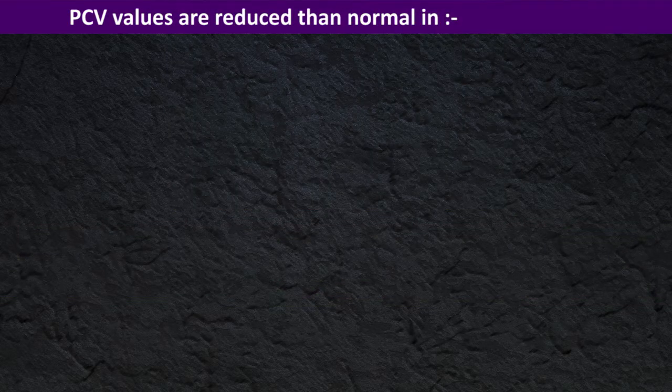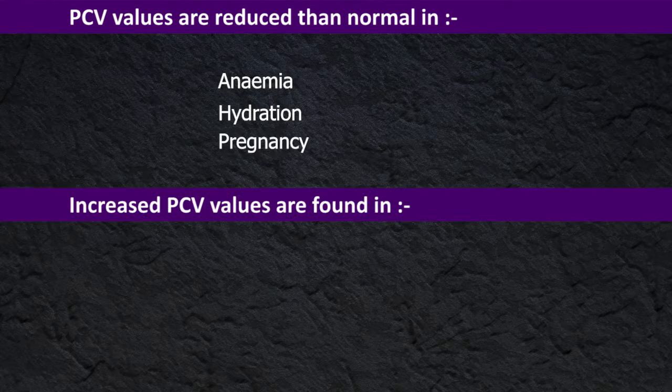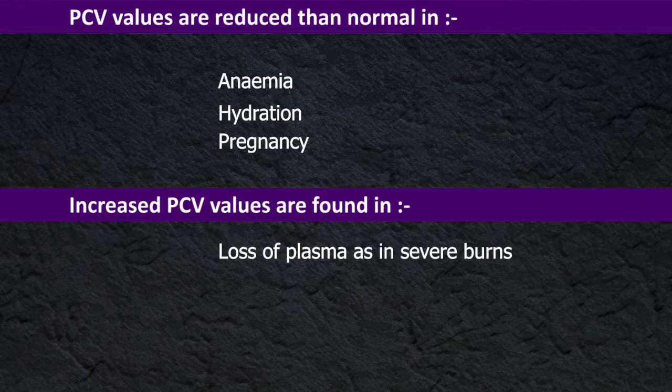PCV values are reduced below normal in anemia, dehydration, and pregnancy. Increased PCV values are found when there is loss of plasma, as in severe burns, dehydration, and also in polycythemia.